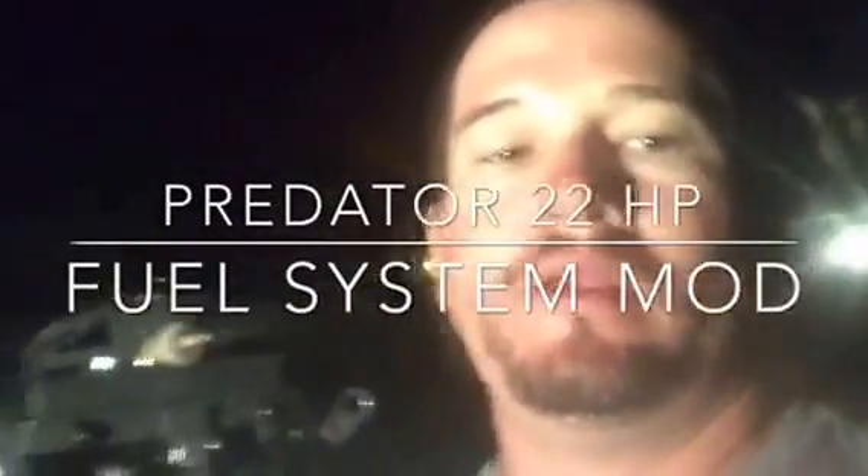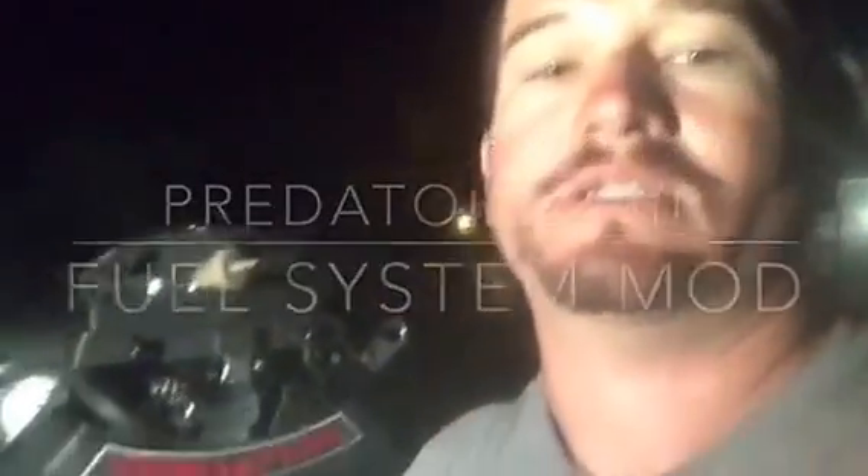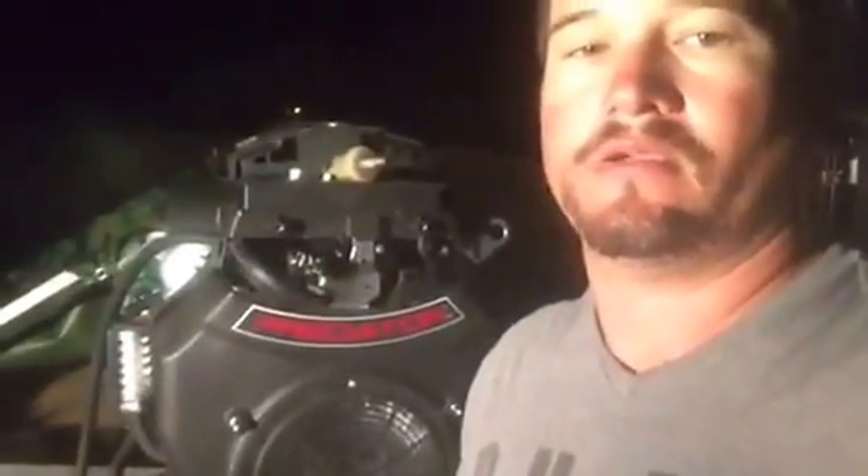Hey YouTube, I'm working on my Predator 22 horsepower engine today. I'm gonna do a quick fuel mod - take the existing fuel line out and put a bigger one in because it seems like it'll have more fuel flow. I'm also moving the fuel filter because I don't like it sticking out of the end. I'm gonna move it towards the bottom so the fuel will go up.